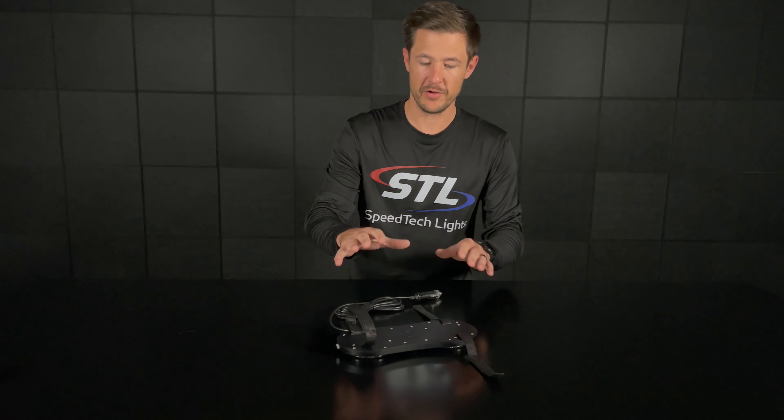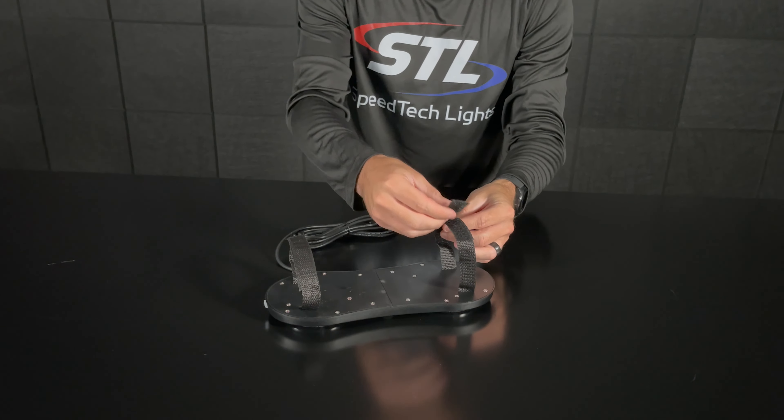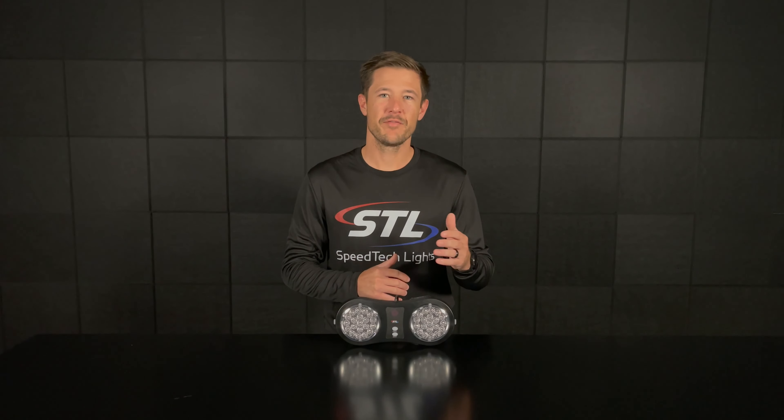When it comes to mounting your unit, you get included velcro straps which you can easily wrap around your flip down visor and adjust to your vehicle as needed.